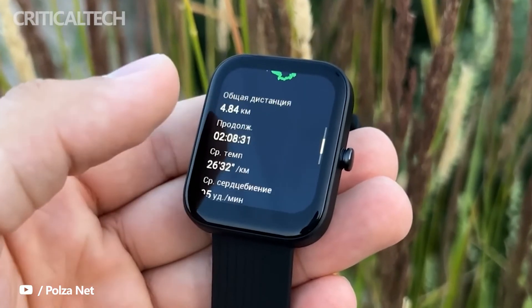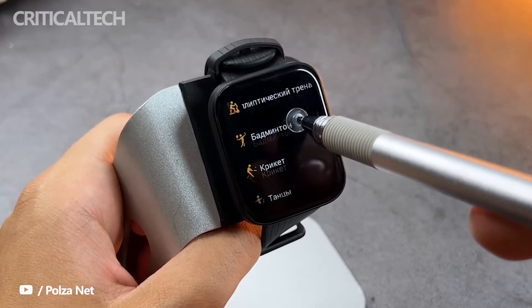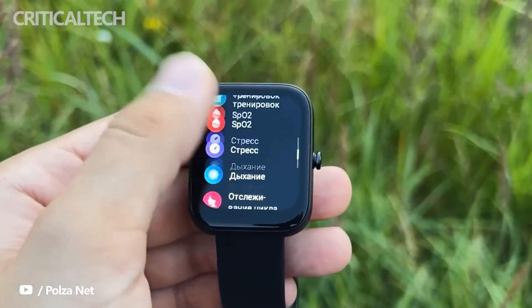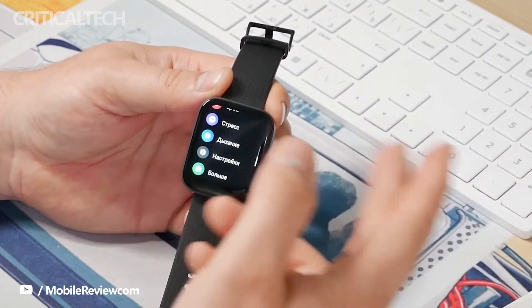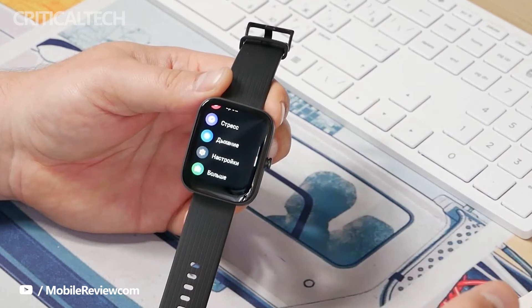More notably, while the watch doesn't ship with built-in GPS, it latches onto the one on your smartphone in a matter of seconds. The wearable mapped routes admirably when I was out for a walk or a run. Furthermore, the unit sheds light on your average pace, calories burnt, and heart rate when you select a running activity like treadmill or outdoor running from the watch's interface.